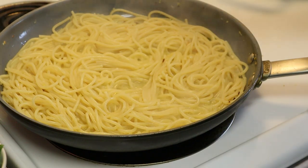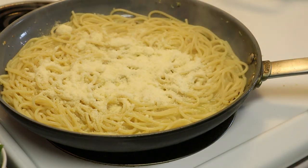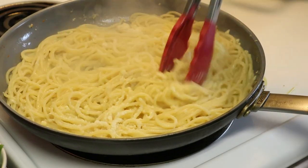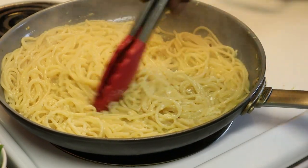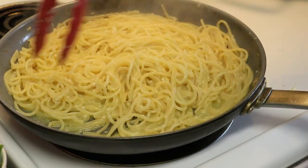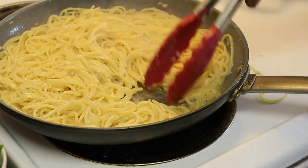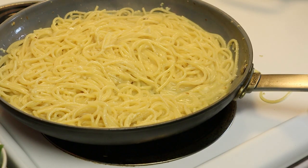We're going to mix in a little Parmesan — this is a thickening agent. Let it swirl, like so. Most of our liquid is gone now, so we're going to come in with a little of this pasta water.